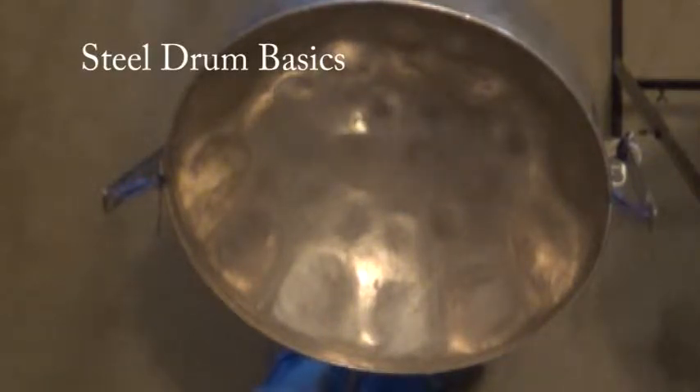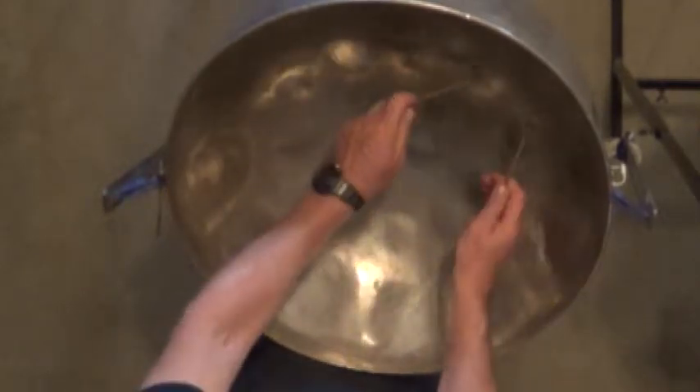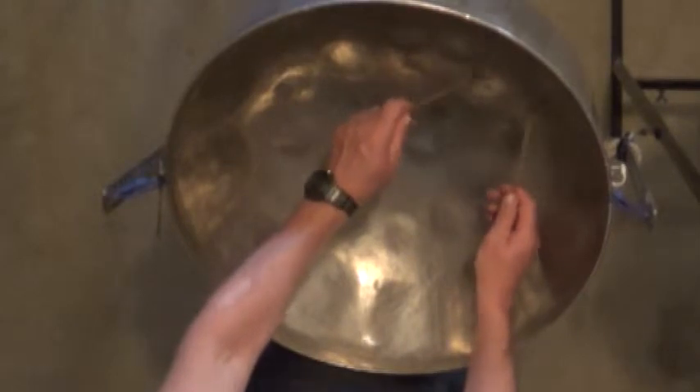You've got the notes written out. So if you recall, your fifth is always counterclockwise of any note that you're playing. That gives you a chord right there. If you want to play an E anything, play the E and the one to the counterclockwise of it and you are playing an E.